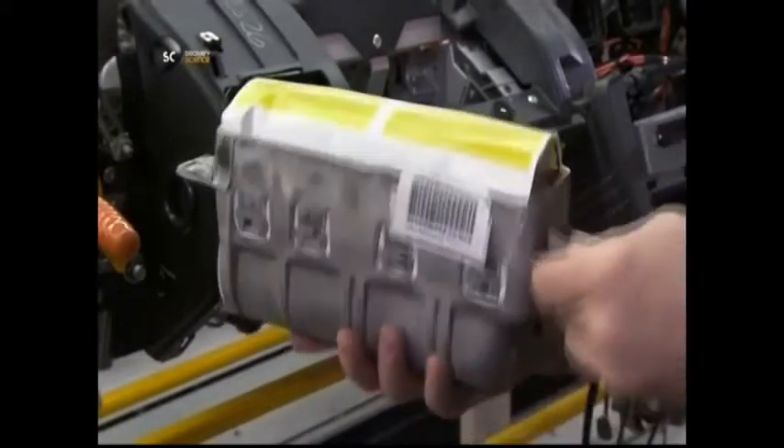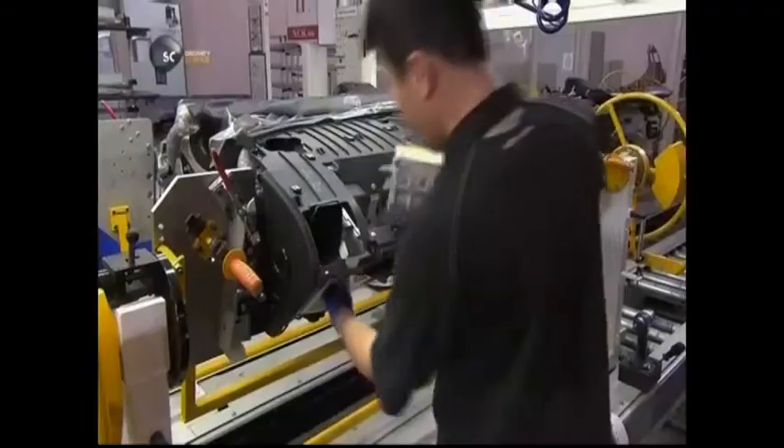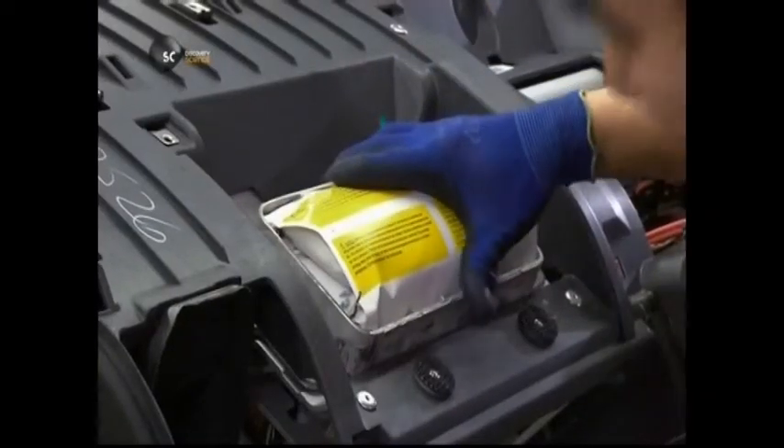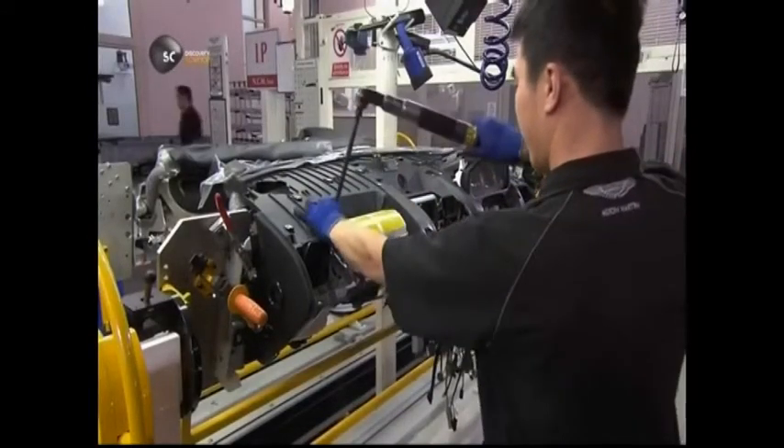The front passenger airbag, encased in aluminium, comes next. The technician inserts it in the moulded plastic niche. Using a computerised tool, he installs the airbag with perfect precision.